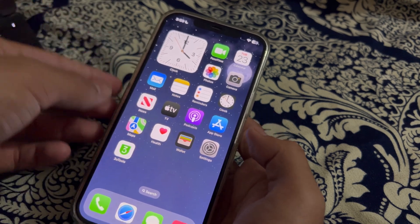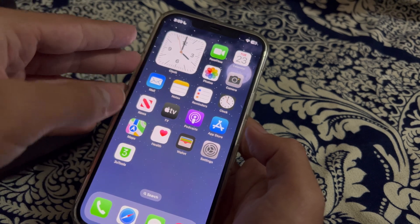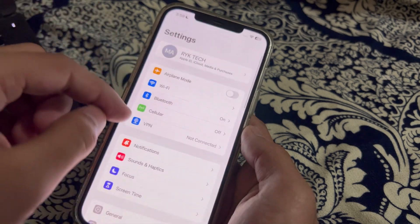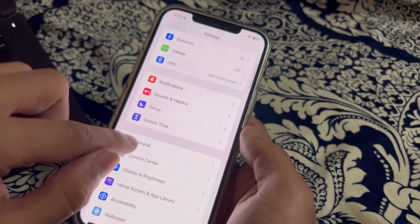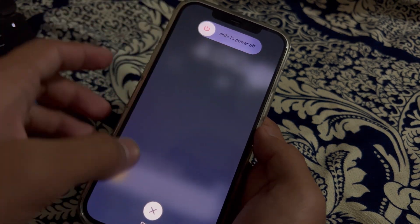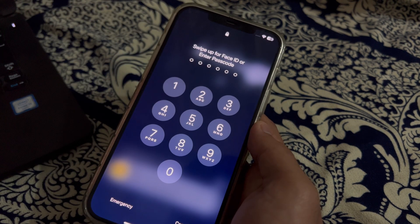After this, restart your iPhone. Sometimes a simple restart can resolve these types of issues. To restart your iPhone, open Settings, scroll down and tap on General, scroll down again and tap on Shut Down. Shut down your iPhone and then restart it after 15 to 20 seconds.